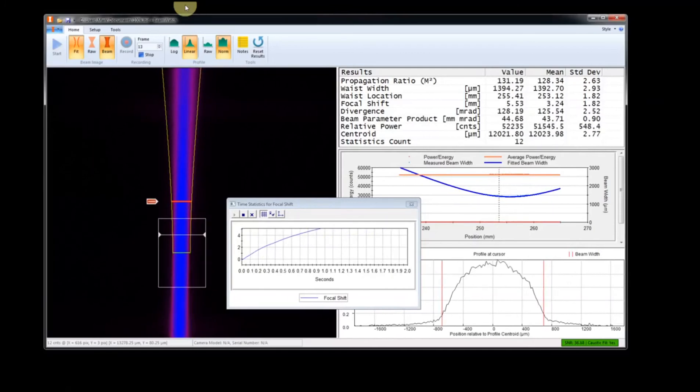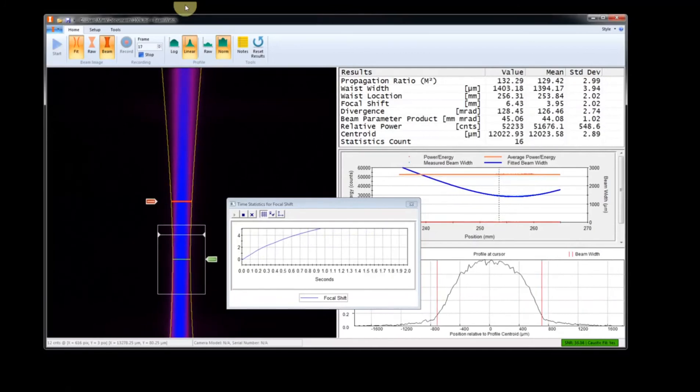This allows the user to see more time-based characteristics of their laser system. During production, any shift in the beam focus due to thermal effects can be detected immediately and preventive maintenance actions taken. The quality of the laser process remains at a consistently high level.